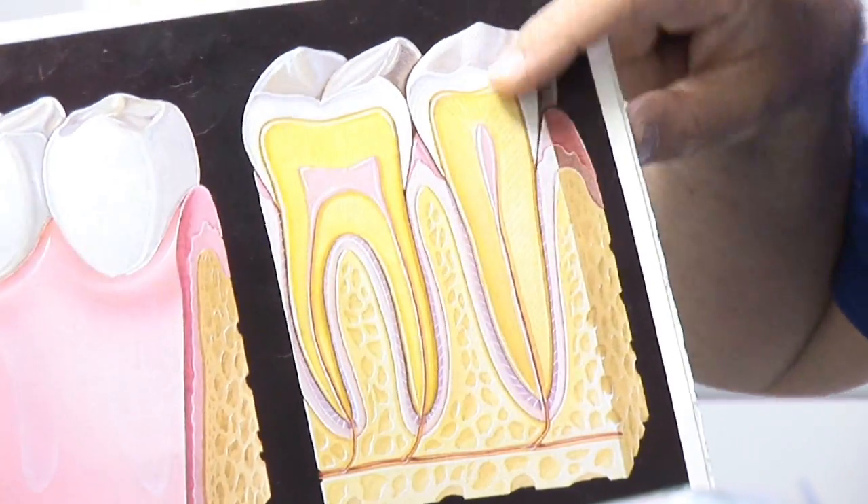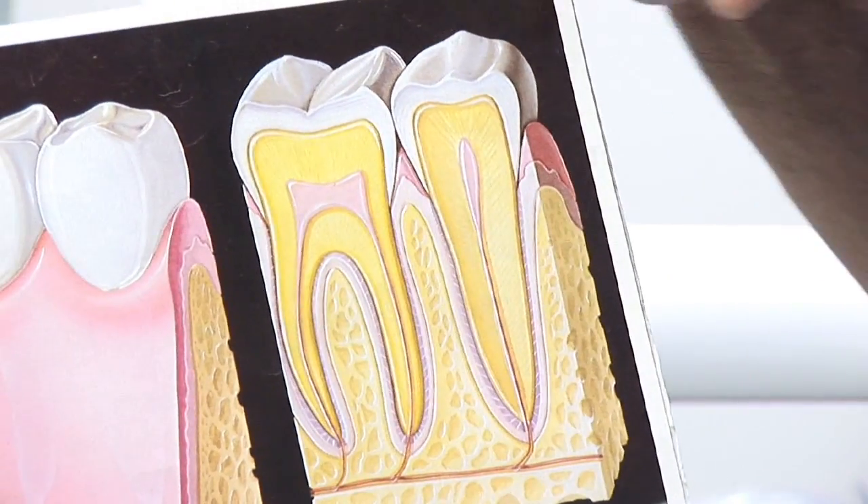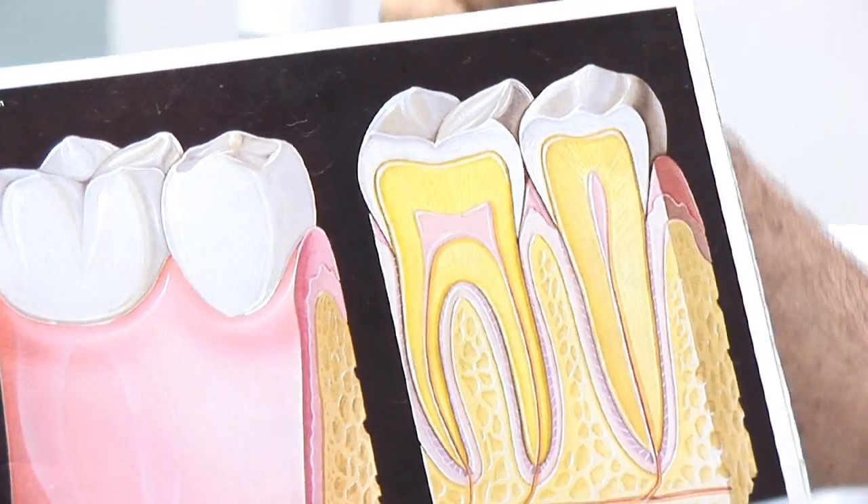Tooth extraction can be simple or can lead into oral surgery or surgical removal of the tooth. A tooth can be single rooted, which makes it a little easier to get out, or sometimes it's got double roots, which then is harder to pull out because it has to come out in two different angles.